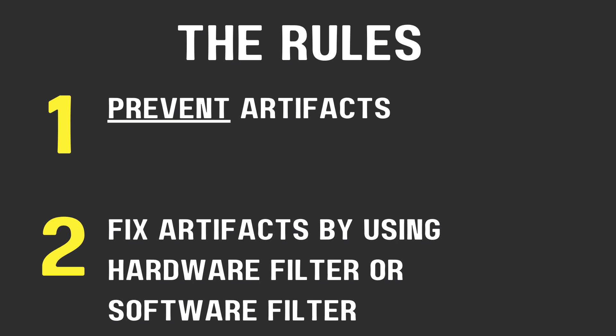So how do you prevent the artifacts? You can use an S-video cable. And if you're not able to do that, then you can try to fix it by using a comb filter.